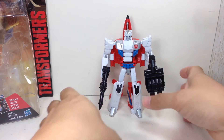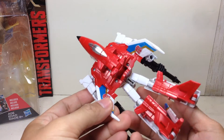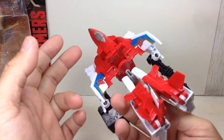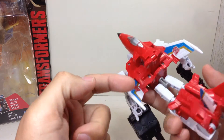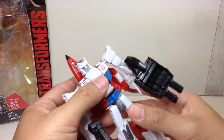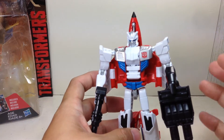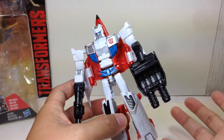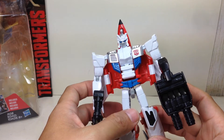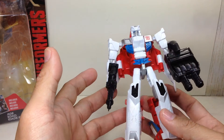The paint apps on the figure are very, very nice. He has all the G1 colors — this really bright Powerglide red, Optimus Prime red — and the paint on the wings, the white, the silver. Just immaculately done by Hasbro. There's not a lot to complain about in terms of paint apps, sculpt, or quality issues on this figure.